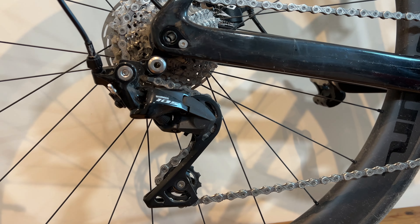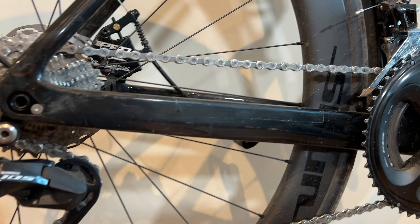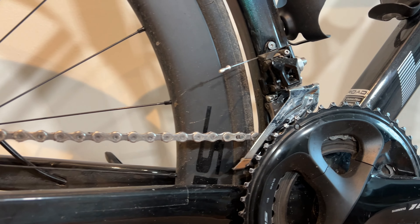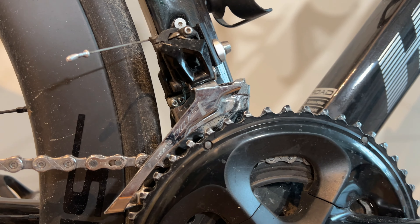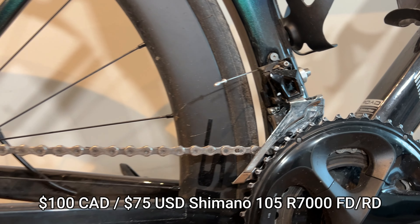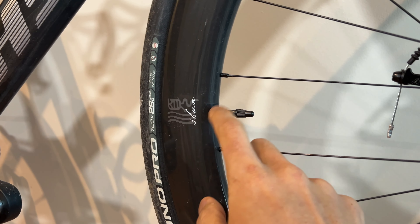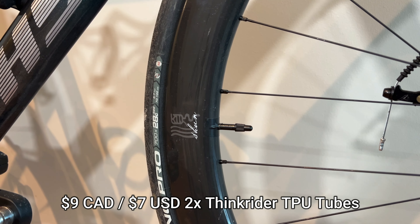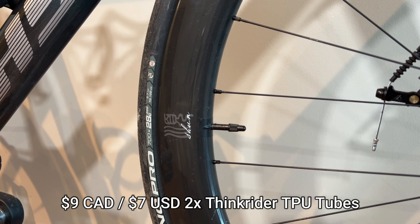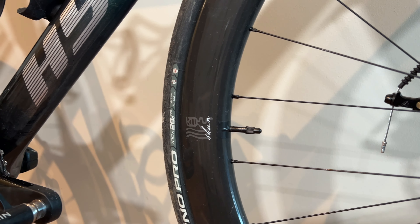The Shimano 105 short cage rear derailleur as well as the Shimano 105 front derailleur came out to a total of $100 Canadian for both. And the Think Rider inner tubes — these were $9 Canadian for two TPU tubes, the 28-gram versions, so $4.50 a piece.